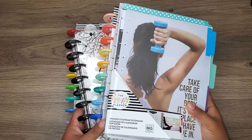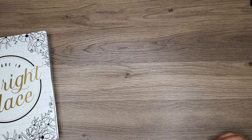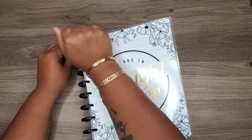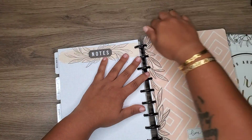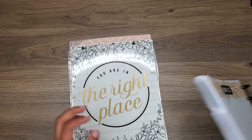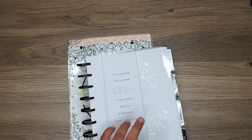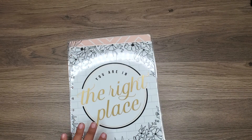Let's start with this guy, because I will be taking the cover off of it. The 'hello, this planner belongs to' actually came right out of this one, so that works out perfectly.